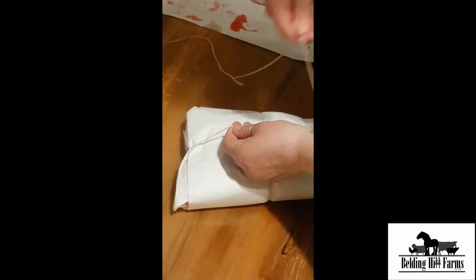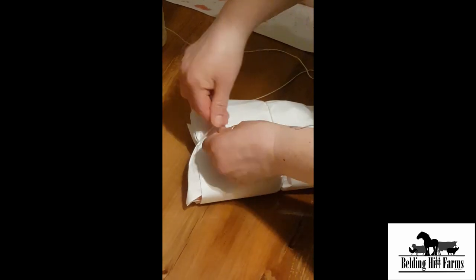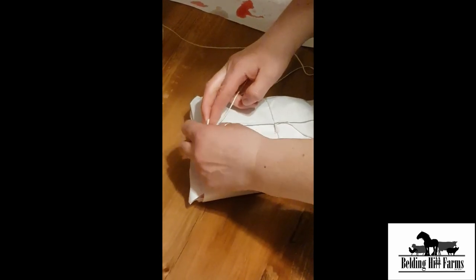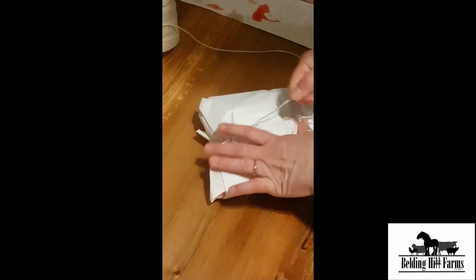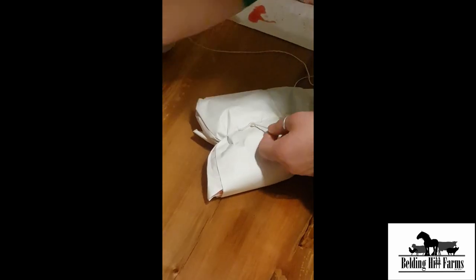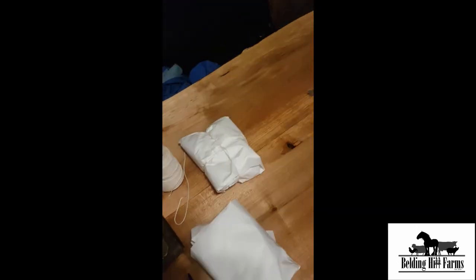If we were actually keeping this meat for longer we would do a double wrap on the wax paper, but since we'll use this meat up soon, we're only doing one wrap. And there you go.